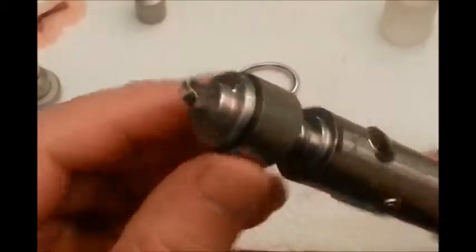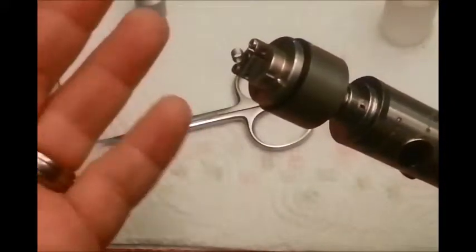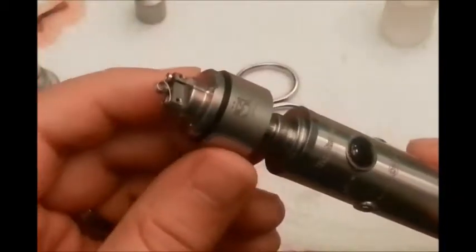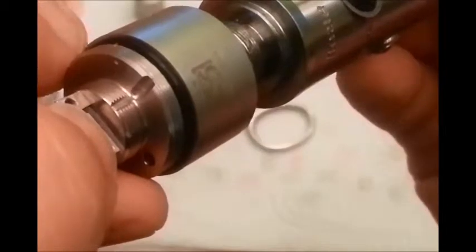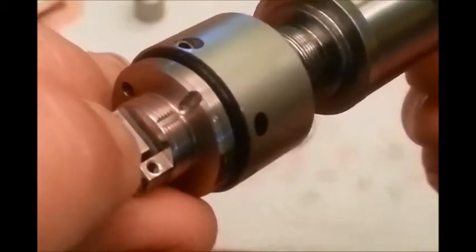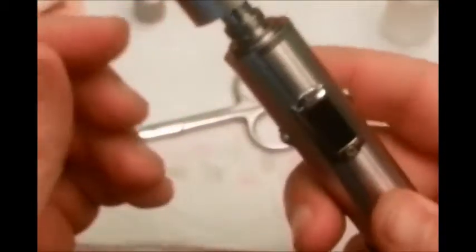Remember on the Kayfun: see that insulator, the little plastic piece underneath the bottom? Make sure you don't go below 0.6 ohms or that will start to melt. If it melts, you've pretty much trashed the Kayfun — or you can buy a rebuildable kit, but they're so cheap sometimes you just buy a new one. Going below that will short it out and could cause the battery to vent, which is dangerous. Let's turn the SVD off and attach the Kayfun back onto the mod.